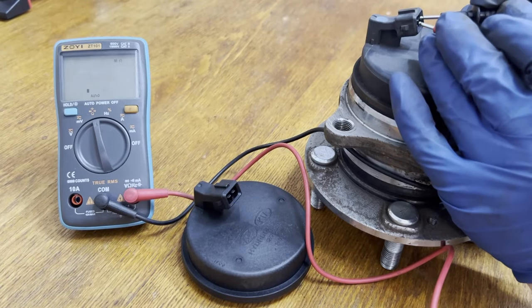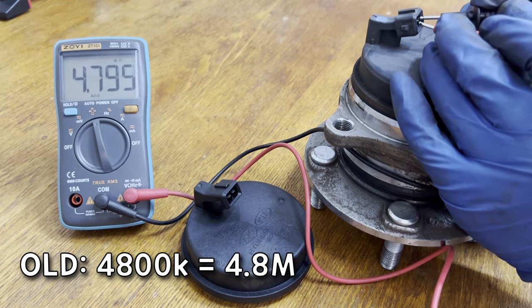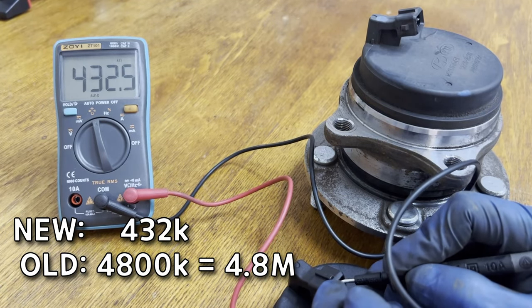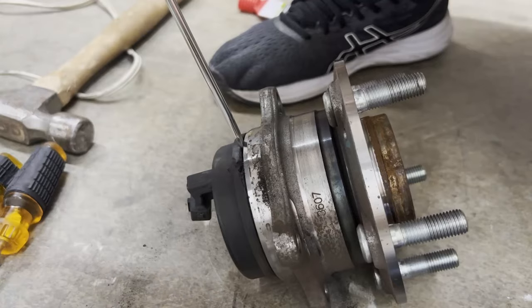Let's check the sensor with a multimeter. It is reading 4.8M ohms. On the other hand, a brand new sensor reads 400 kilo ohms. This means the old one has an open circuit in the sensor.